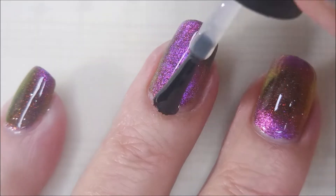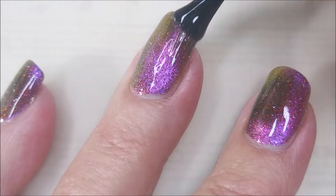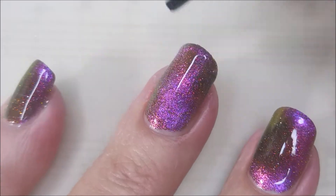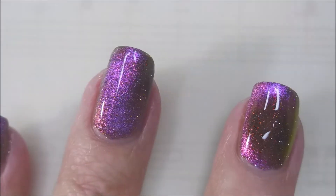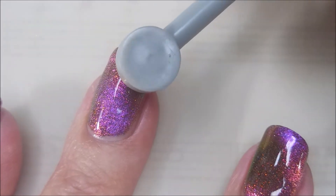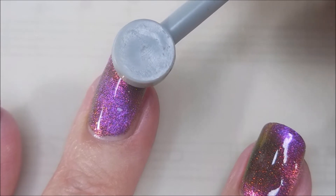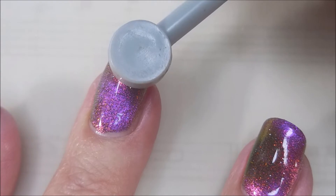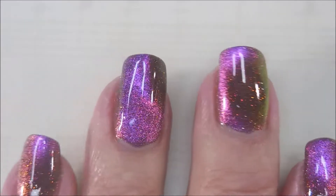Once I get that on there, I'm also going to stop and use the magnet again. I hold the magnet for like 15 Mississippis — 15 seconds or so — capping that free edge really well. And here we go back in with the magnet again. I think doing this just helps kind of solidify that magnetic effect on the nail. This is just how I do it; I've always done it.